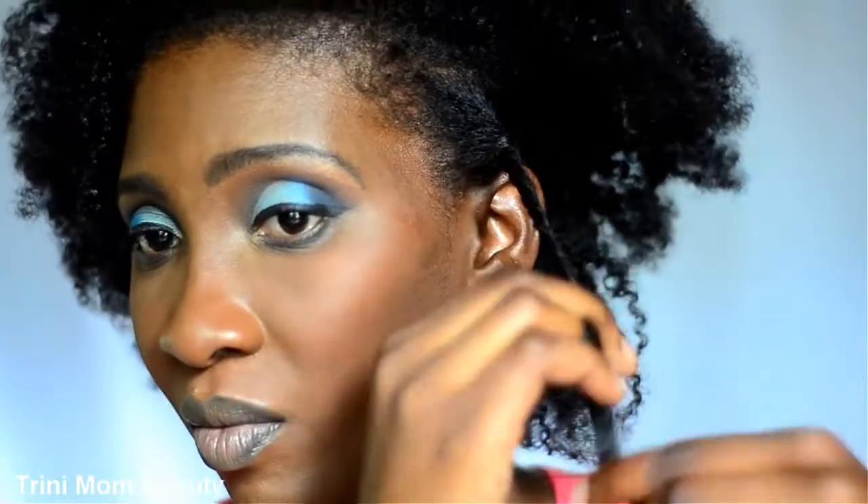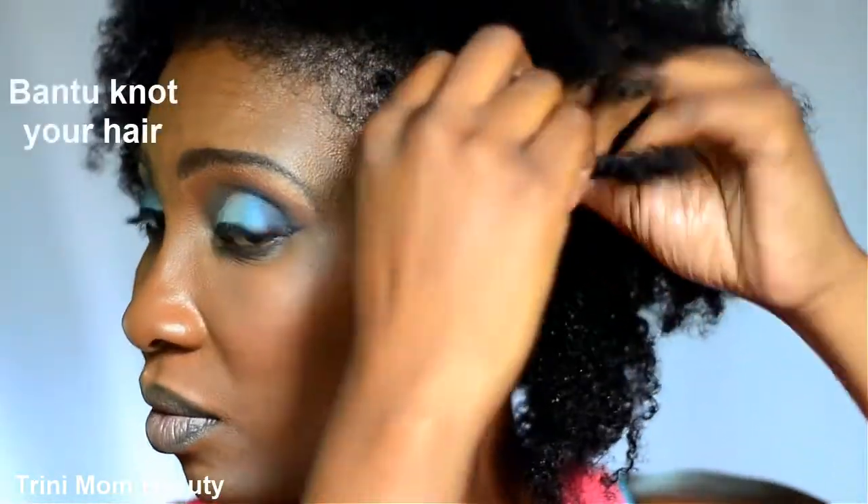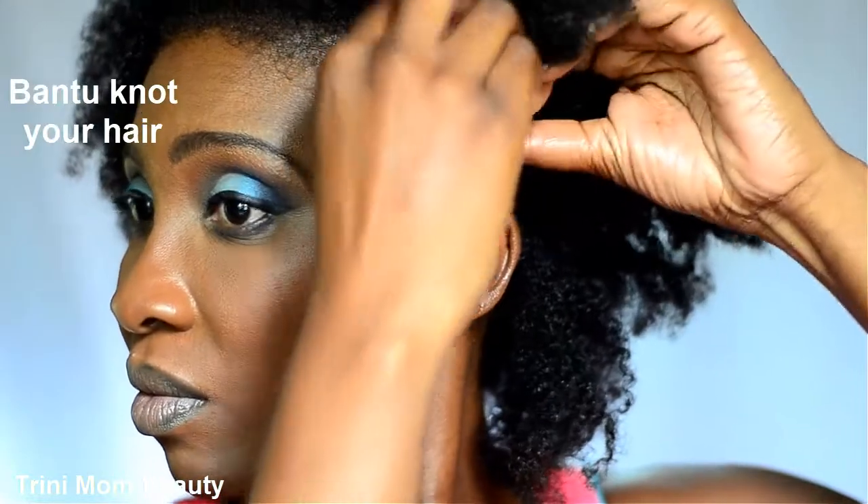When you're finished two-strand twisting your hair all the way down, you could also add your gel to the roots when doing this method. But I didn't put in my gel just yet.